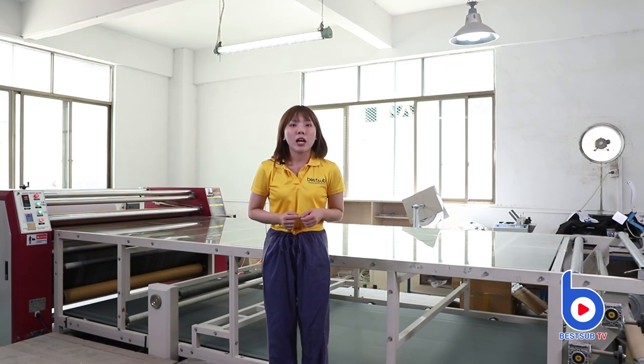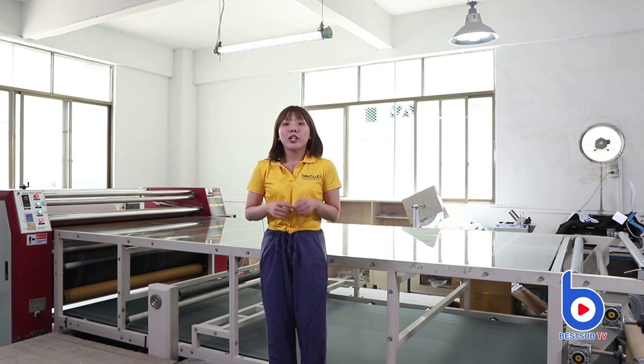Hey guys, welcome back to BESA TV. I'm Alex. You may notice we are in a different set right now. We came to BESA sub printing center to make this video today.